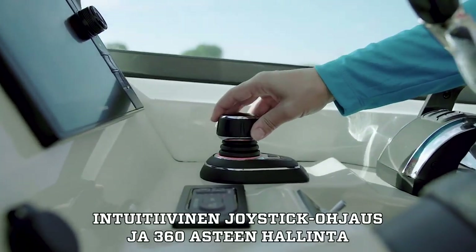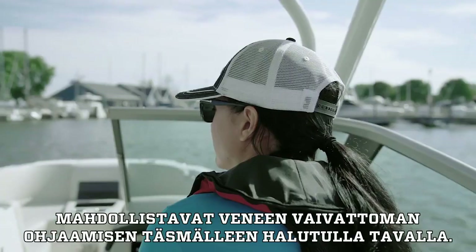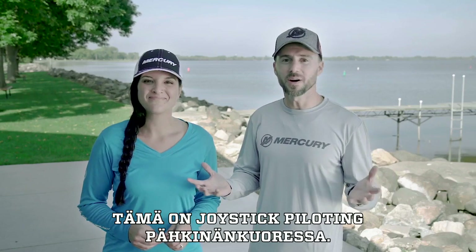Intuitive fingertip command and 360-degree control lets you effortlessly move your boat exactly the way you want to. And that's the beauty of Joystick piloting.